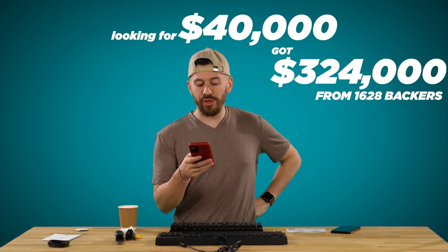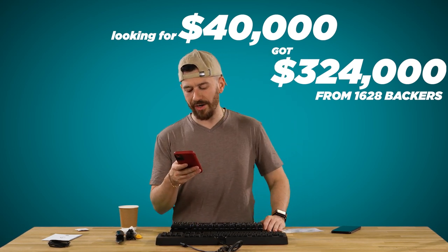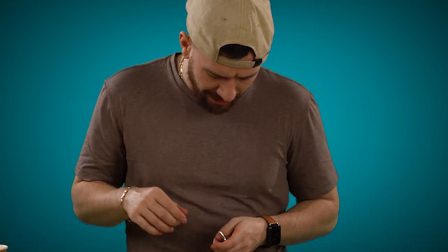They were trying to get $40,000 and got $324,000 from 1,628 backers. Quality spinning tops next — the Forever Spin. We'll see if it spins forever while we open the next one.